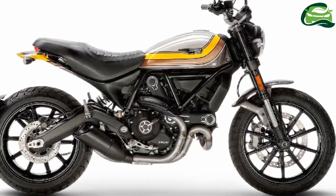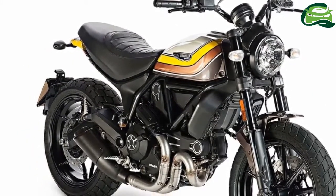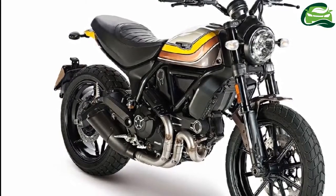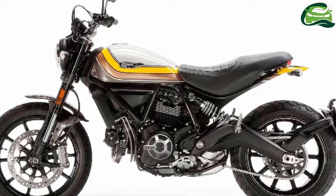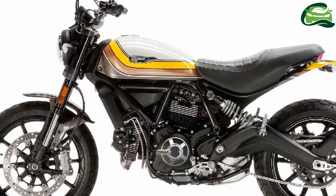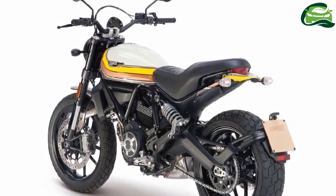Powering the Ducati Scrambler Mach 2.0 is the same 803cc L-twin, 4-valve, desmodromic distribution engine that does duty in the regular Scrambler variant. The motor outputs 73.4 PS of power at 8,250 rpm and 67 Nm of torque at 5,750 rpm.